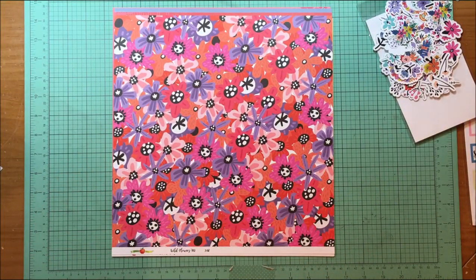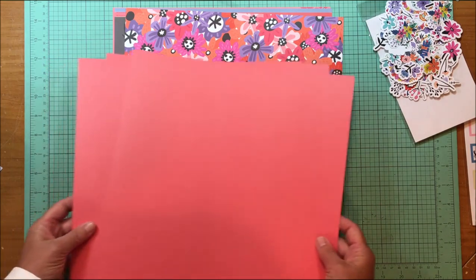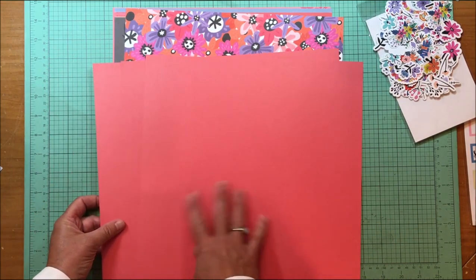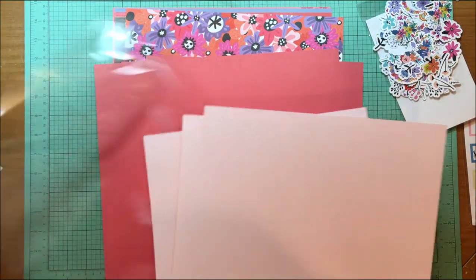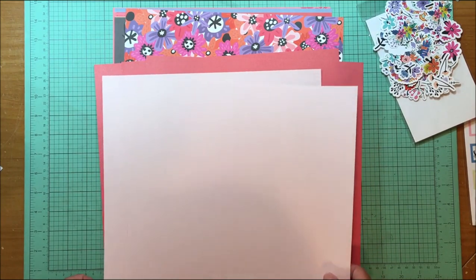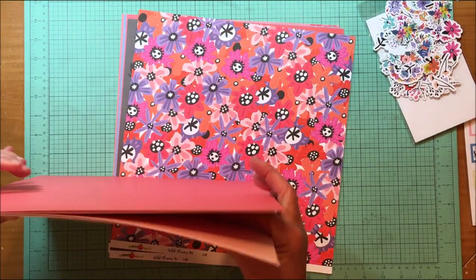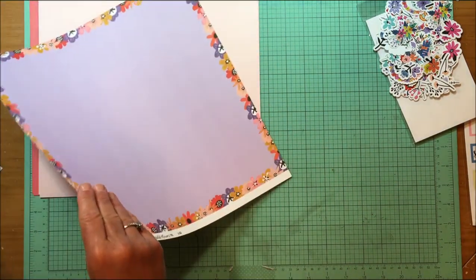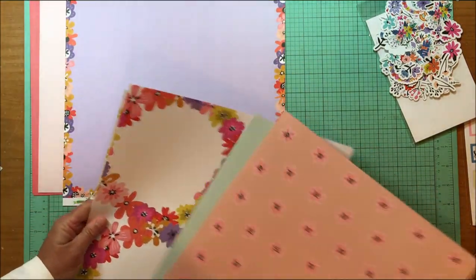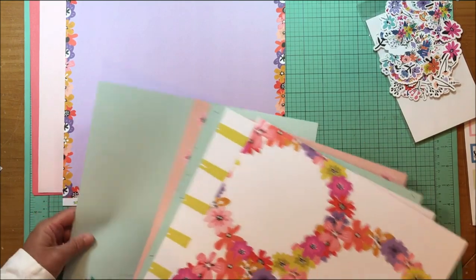Also in here we have cardstock — this is beautiful cardstock. There are three pieces of this pinky-red and then this really pretty pink that's almost a coral color as well. I'm going to spread these out so you can see them. I have to find a photo of my granddaughter that this will work really well with, because I'm in love with this colorway.